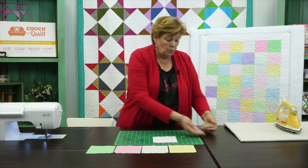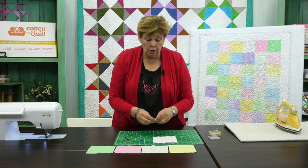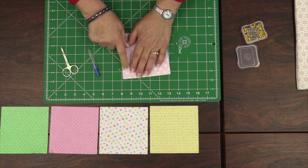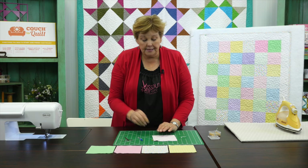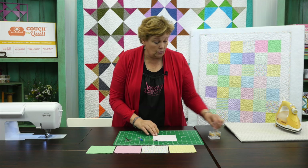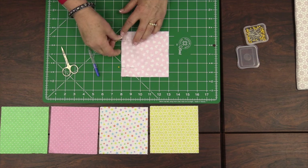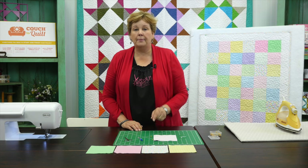When you begin you're probably going to want to use some pins. Put your pins in so that the head of the pin sticks off the edge — that's so they're easier to pull out as you sew along. I don't use pins very often, but when you're beginning this is a really good habit to get into because it keeps everything lined up and together.